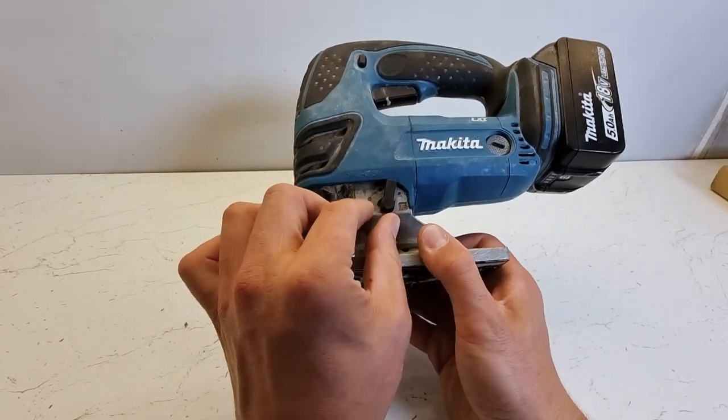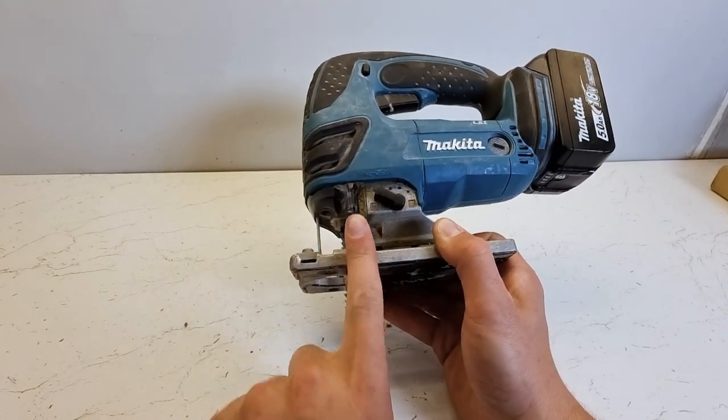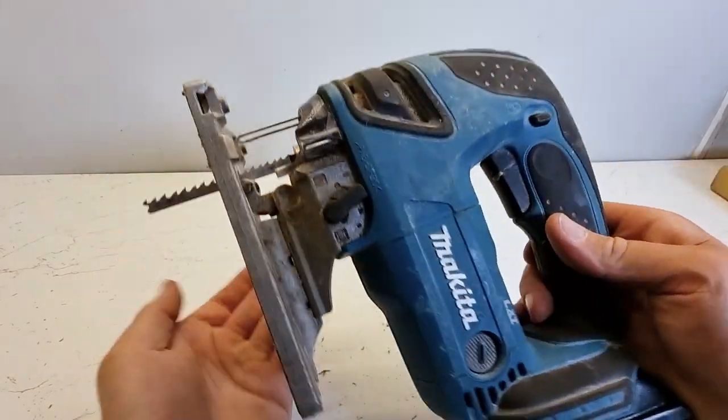The higher you turn the pendulum setting, the more risk you run of creating spelching on your workpiece. It's always best to start on straight up and down and then slowly increase the pendulum to help increase the speed of your cut. I'll just show you that now so you can see it.